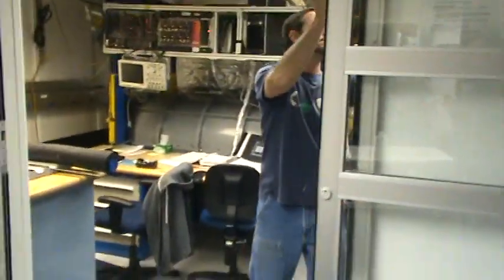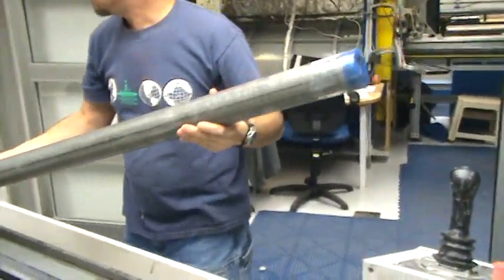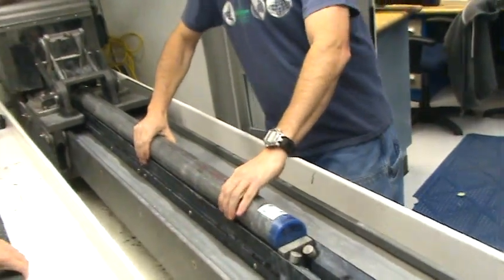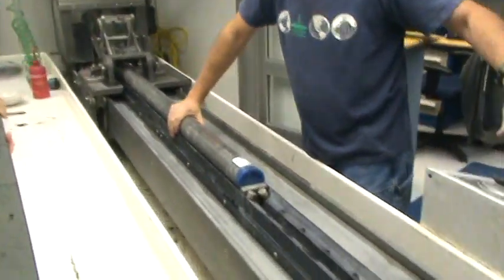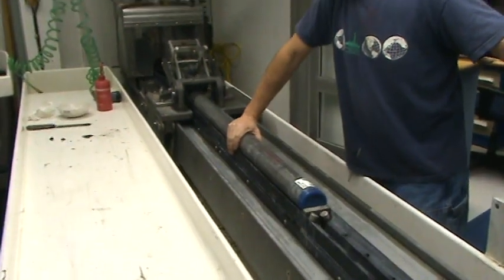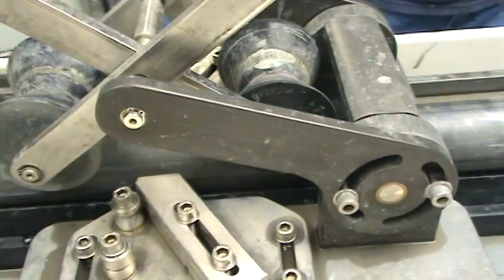Hey, we're cutting core today, so you're going to get to see the whole process. Tim, bring in the core. Carefully placing it in the core cutter, pulling down the joystick — hear the snap of the plastic as the cheese cutter slices through.